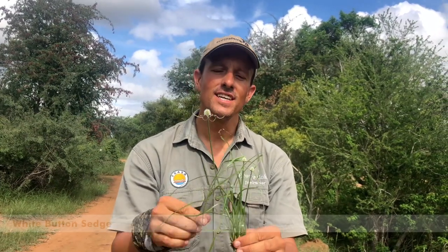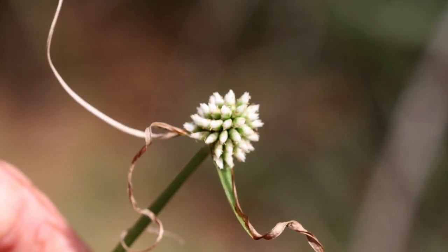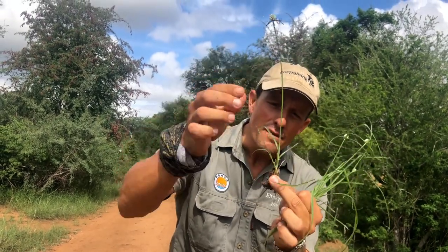Good morning everybody. What we have here is known as a white button sedge — essentially a flower, a little more closely related to grasses. Sedges have edges. It's a wonderful little plant; you can see it's got a long edge, and if you crush these roots you'll smell that it's got a wonderful sort of medicinal smell.